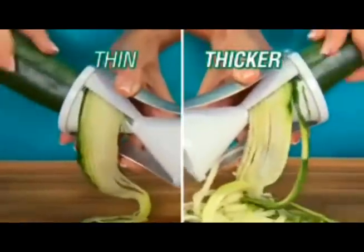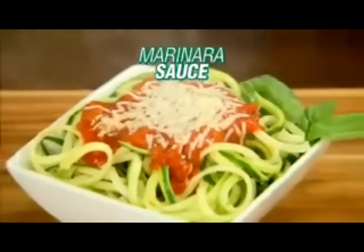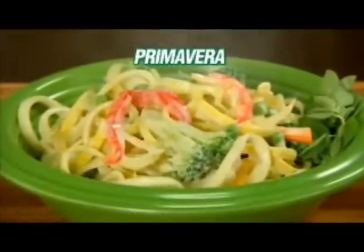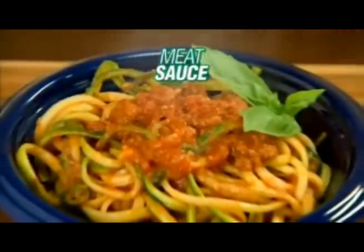Use the left side for thin spaghetti cuts and the right side for thicker fettuccine cuts. Add marinara sauce and parmesan, top with garlic and olive oil, or make delicious primavera. Serve with a creamy Alfredo sauce, even mouth-watering meat sauce.